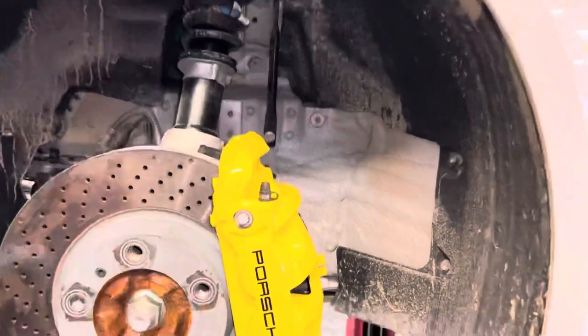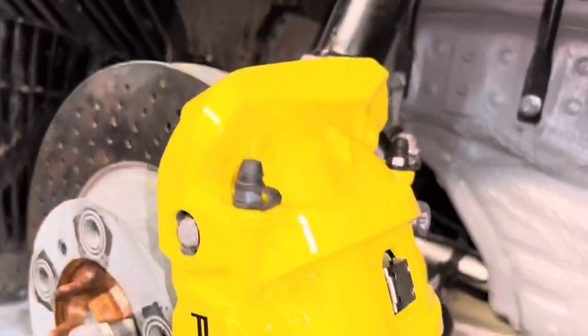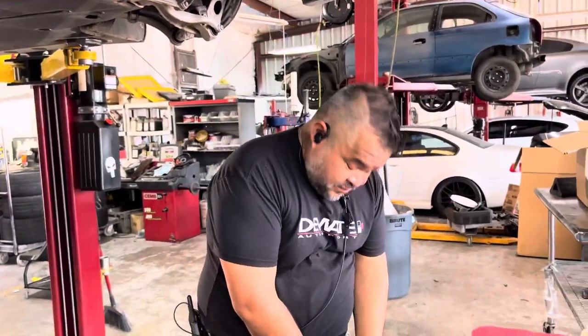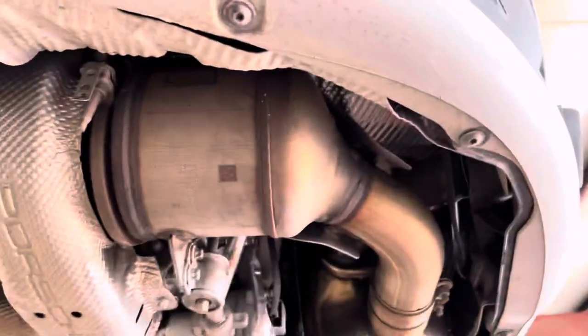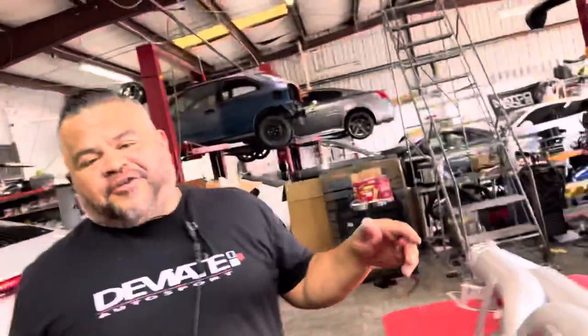Great Thursday morning — nitro cold brew in hand — custom caliper dressing is complete to complement the aero kit and the exhaust. So we've got the sole exhaust, we're putting it in and mocking it up. We're going to use the factory caliper converters. First we're going to let you hear how she sounds with no soul and then with soul.